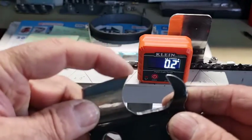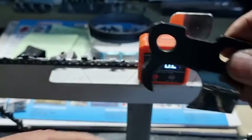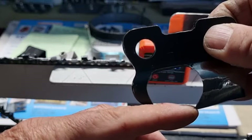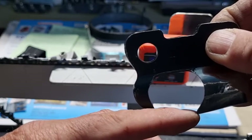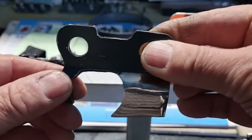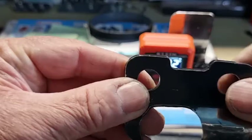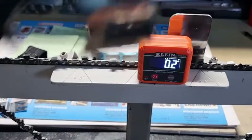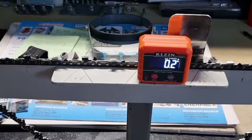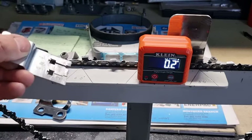To recap: when we talk about the attack angle of the tooth, we're talking about from the highest point of the tooth to the highest point of the depth gauge. As the tooth comes around and strikes timber, it pushes down until it hits the depth gauge — it won't go any further because of leverage. Then the tooth takes a large chunk of timber out, continues and straightens up by the force of the chain pulling, until the next time it hits again. This rocking motion on every single tooth is why it's very important that you get the depth right.